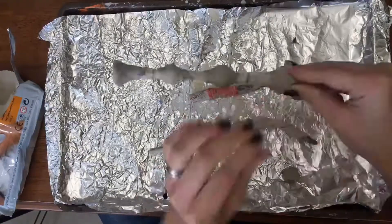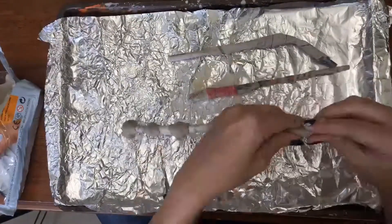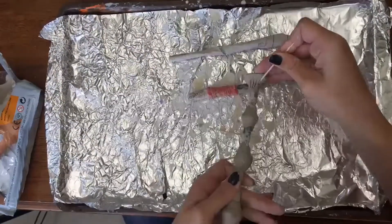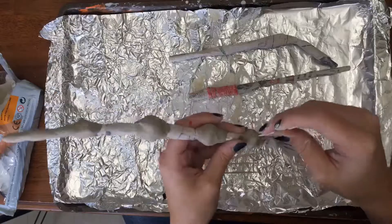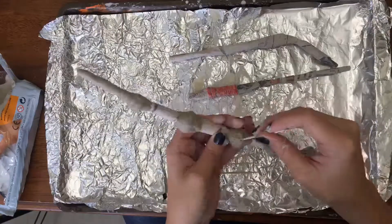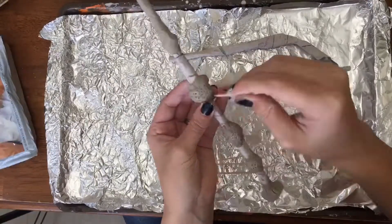I used clay and wrapped it around to make the knobs — about five or six of them. I used a toothpick and poked holes and made designs like a bone: holes in the middle and then lines on the sides of each notch.